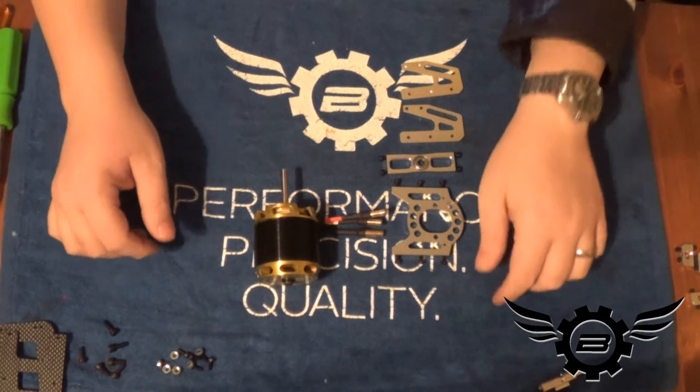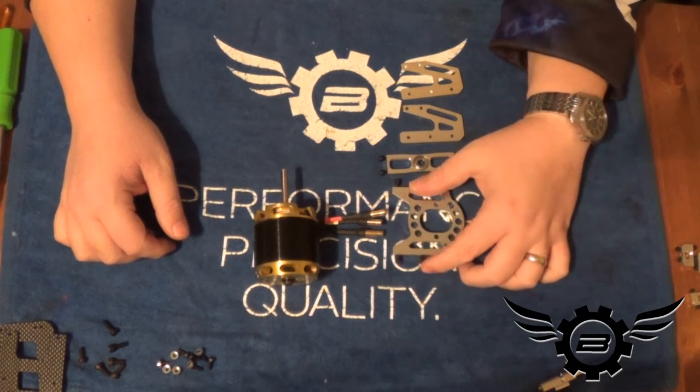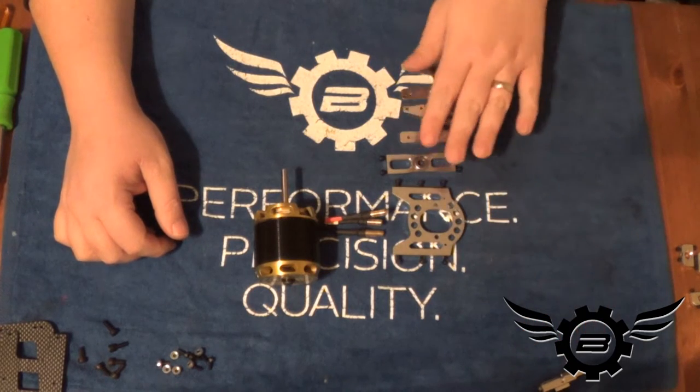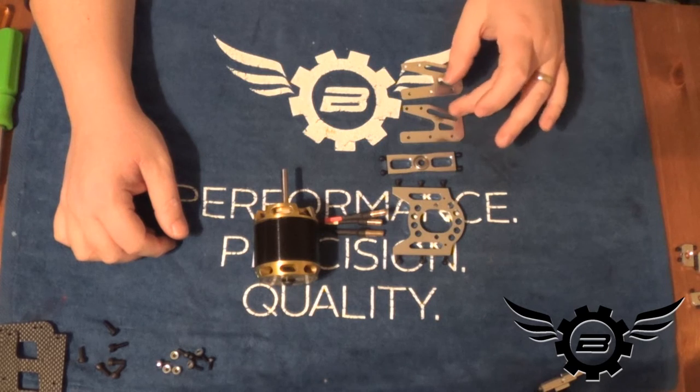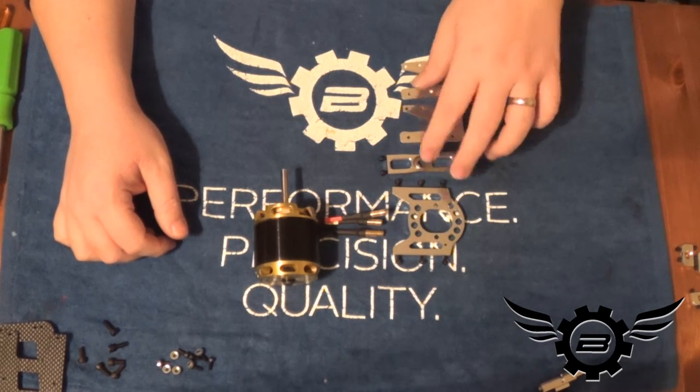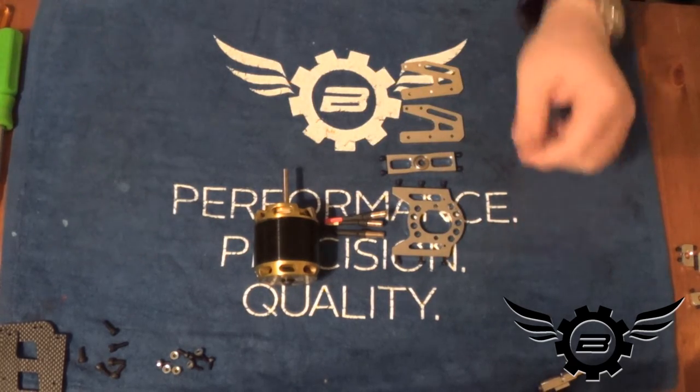Welcome back — this is part two of the second night videos. Next up in the manual is the pinion support bearing, followed by the pinion support bearing motor mount side plates, and we're also going to put the motor on the motor mount.